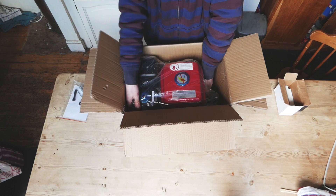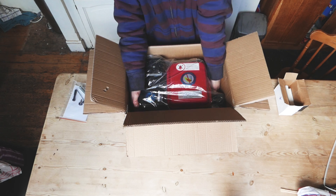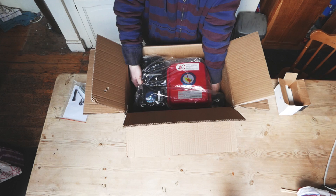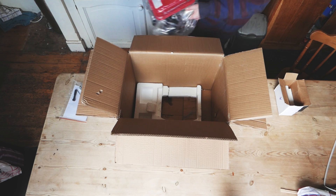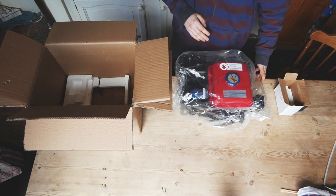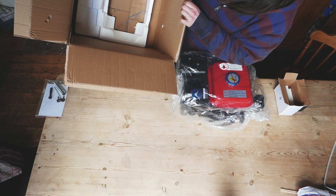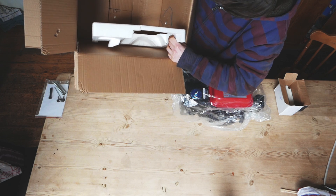Now I'm going to try and lift this out, being careful not to grab somewhere that might give. I can feel the starter motor, the carb, and the exhaust — I'll lift it by the starter motor and the exhaust. Here's the unit itself. There's a bottom half of the polystyrene foam, which is good, although it is broken.